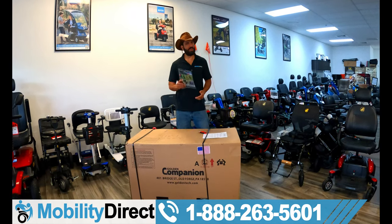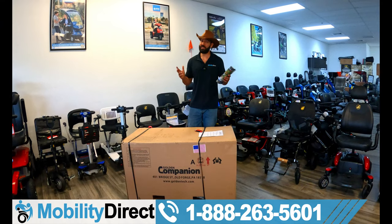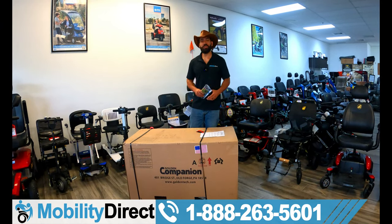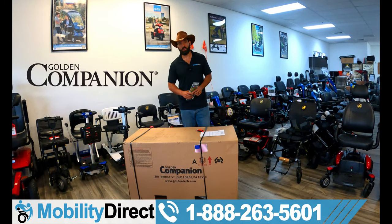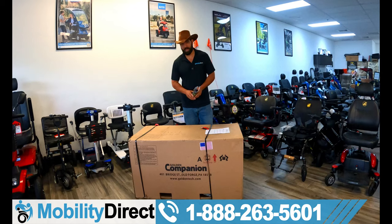Hi everybody, I'm Sergio with Mobility Direct and welcome to our YouTube channel. Thanks for stopping by. In today's video, I've got something pretty exciting to show you. We've got the brand new Golden Technologies Companion 4-Wheel. I'm going to show you how to take it out of the box and assemble it for the first time.